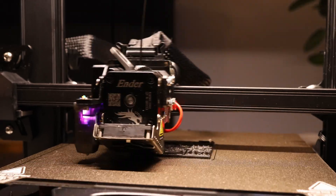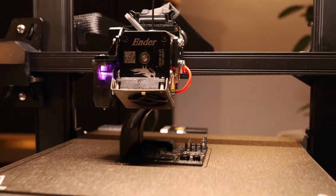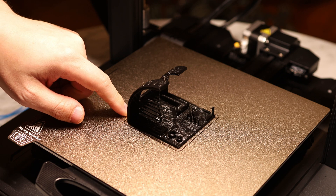This print profile is a little bit slower but it's geared towards having excellent quality. We'll take a closer look at this later during a print quality assessment.